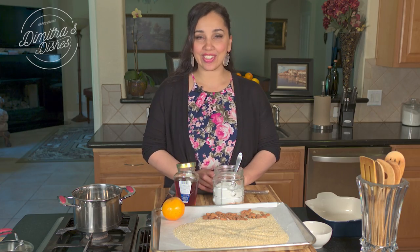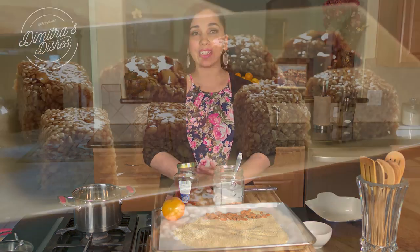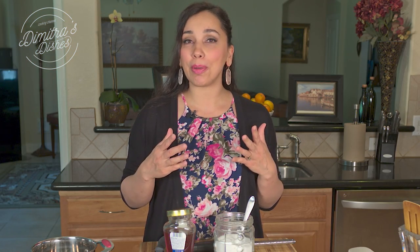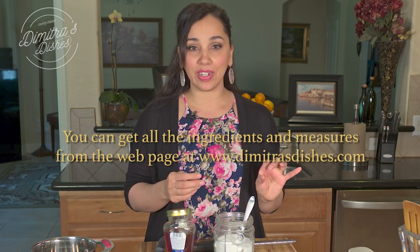Hi guys! Welcome back to Dimitra's Dishes. Today I'm going to teach you how to make pastelli. Pastelli is a very simple and healthy Greek candy — it's like a candy bar. It's almost like a really healthy snack, but it's not a granola bar because there's no oats in it. It's made with just very few ingredients.